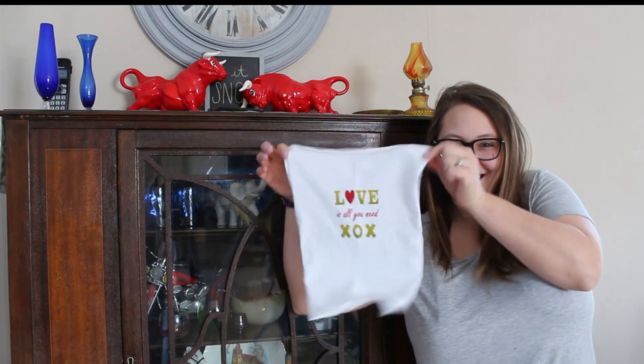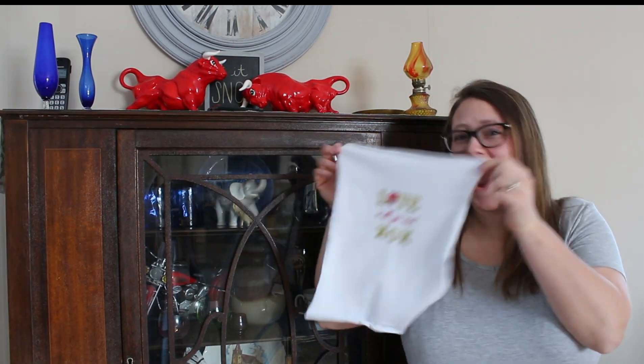Hey guys, welcome back. Today we're talking about panels, specifically panty panels. We're going to be using the Feel Frisky pattern from Ellie & Mac patterns, and I'll definitely link that below so you can get yourself a copy.